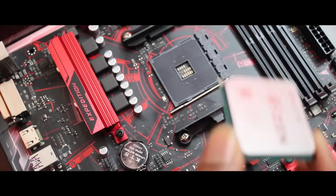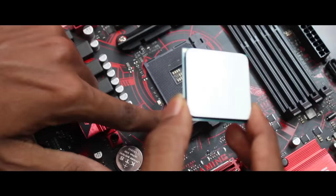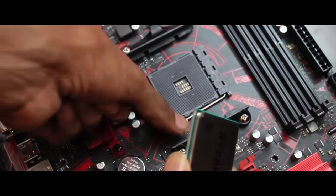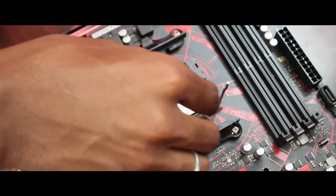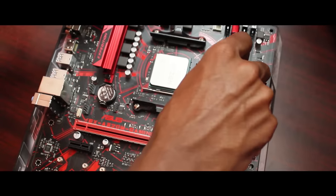We will use the processor. You will use the gold key to align it. Place the processor on the motherboard using the same symbol as a guide. Just take the clip and put the processor on. This is a pin-type socket — if you use force, it can damage the minute pins.